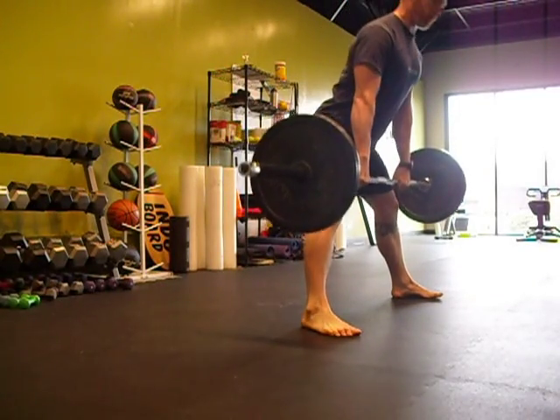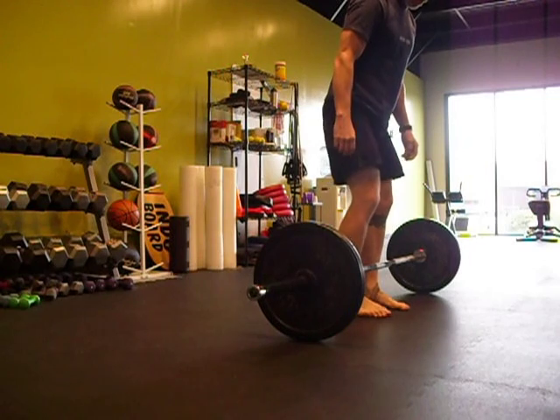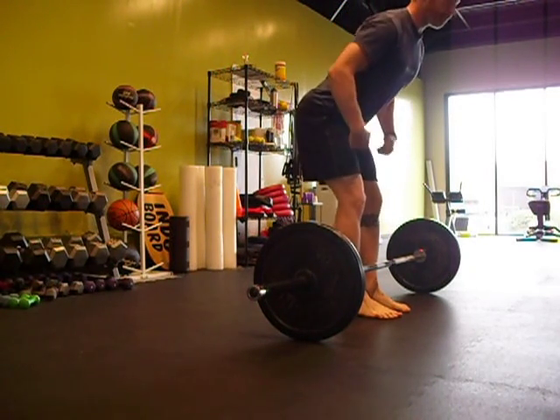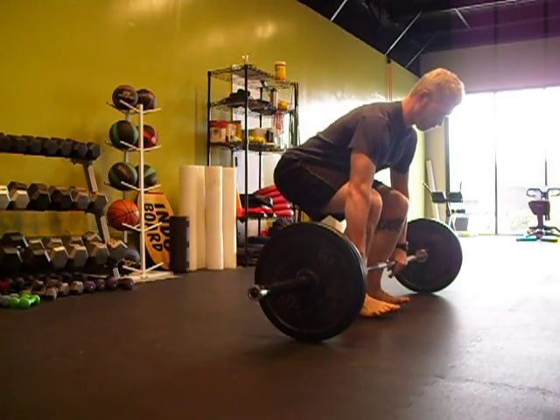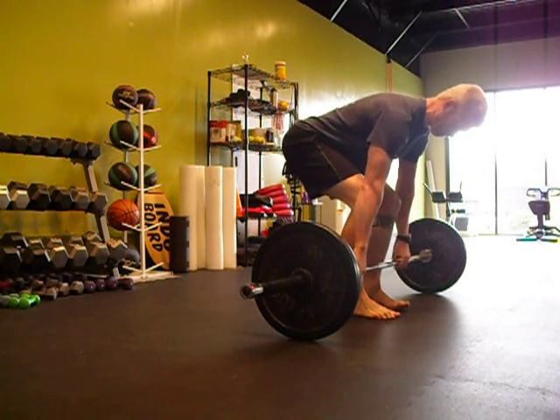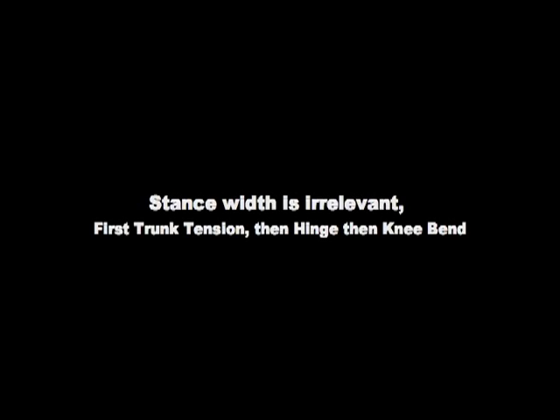Bar travels straight up and down. We're looking for no deviation in the spine. It is true that if the spine rounds or you get some flexion or extension, you can pick up more weight — but that's not for novices. That's not for people unless they're competing at a really high level, pulling two or three times their body weight.